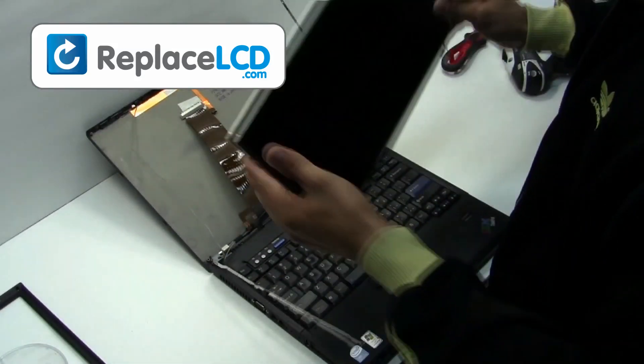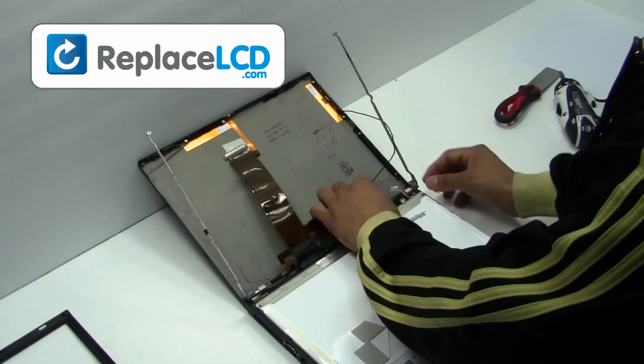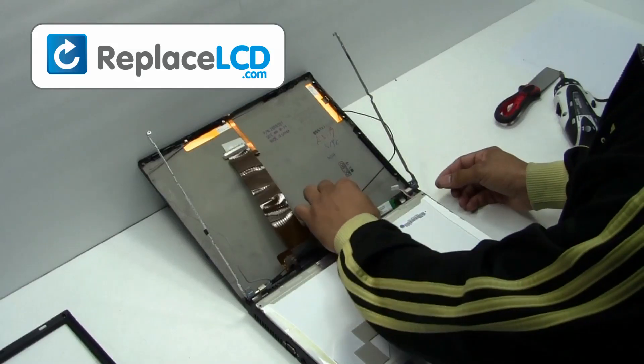Your LCD has now been removed and is ready for replacement. You will now install the new LCD onto your laptop. Reconnect your LCD inverter.